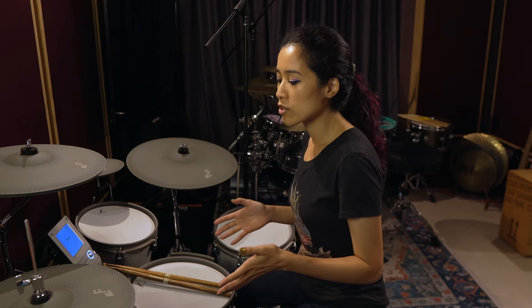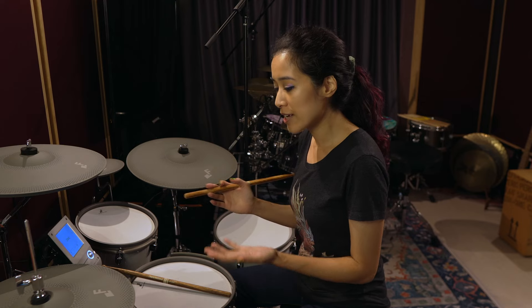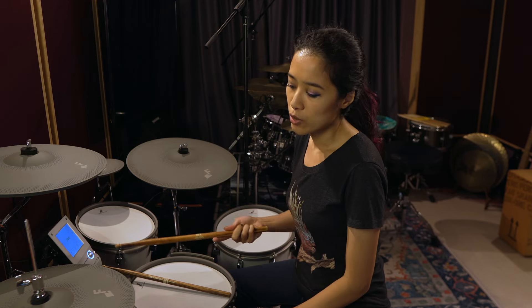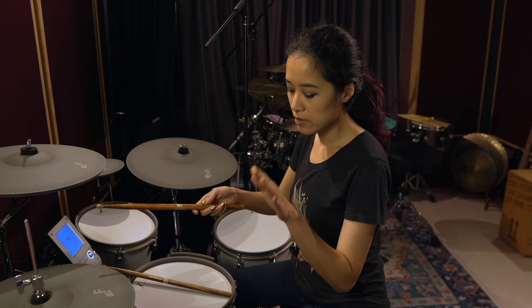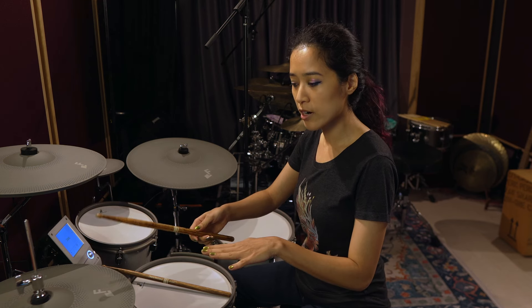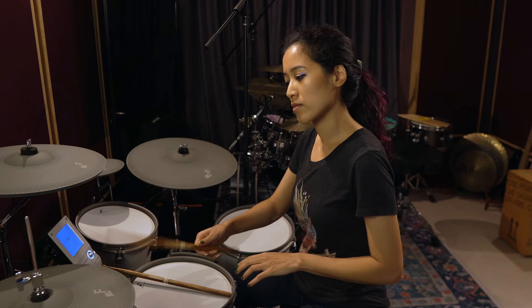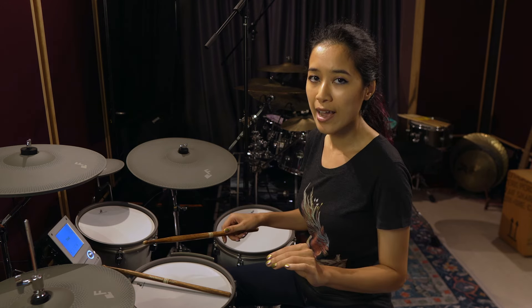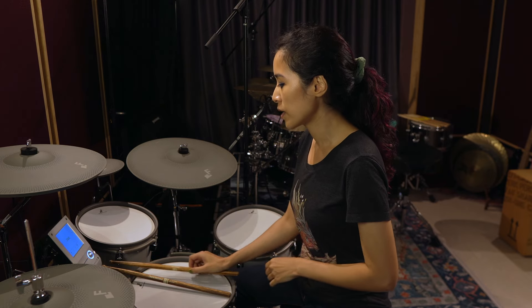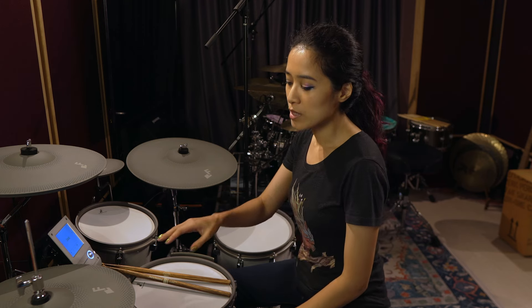The next most important thing I always look out for in electronic kits is the hi-hat. There is nothing that beats a real acoustic hi-hat, but this one comes pretty close. If I put my foot on the hi-hat pedal somewhat loosely this is the sound I get, and if I step down harder there's actually a difference in how closed your closed hi-hat is — so it's not just an on/off closed hat trigger. It's actually quite light because the rubber pads themselves are reasonably thin.